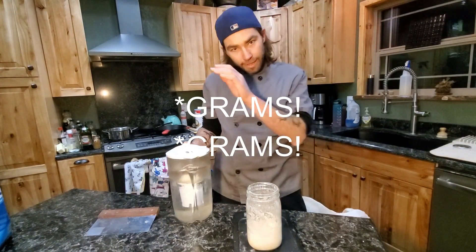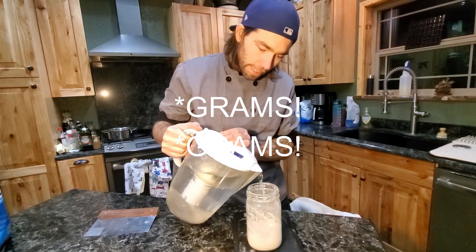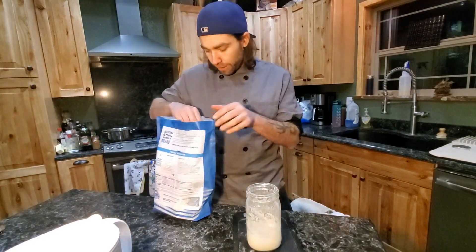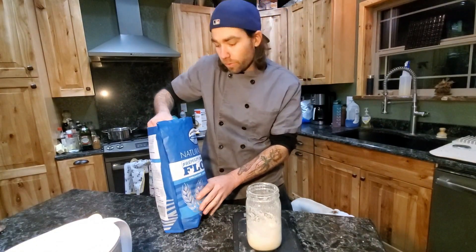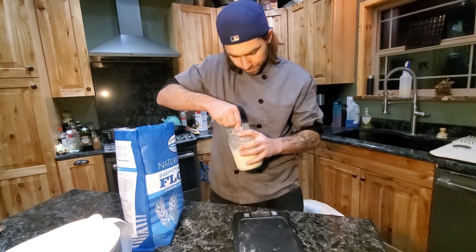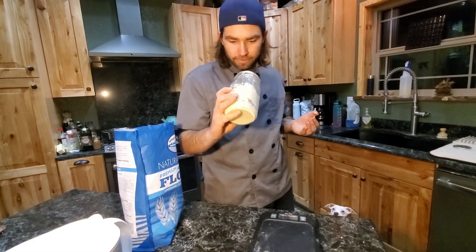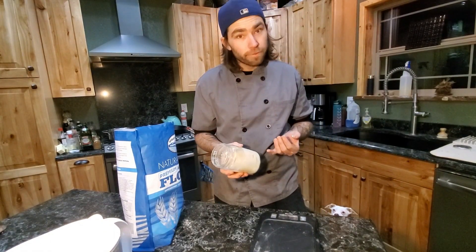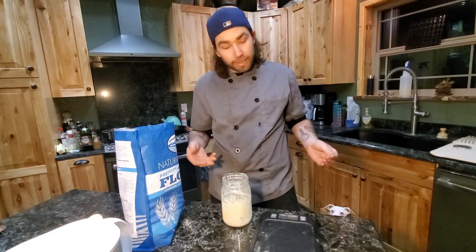We're going to take 30 grams of lukewarm water and 30 grams of flour. You want to be precise here — whatever you do, make it equal parts. Mix it up. Larry's baby has been fed. Keep this in a warm place again for about 24 hours. Once it starts to bubble again, we're going to feed it again. I'll meet you back here on day three.